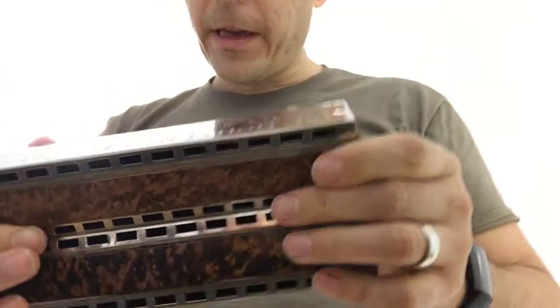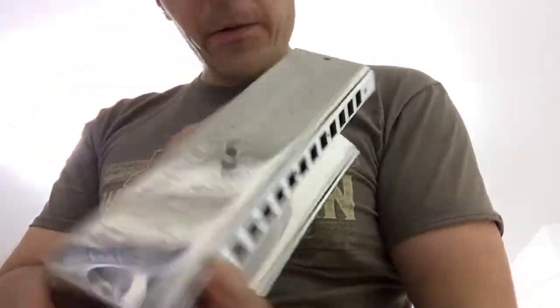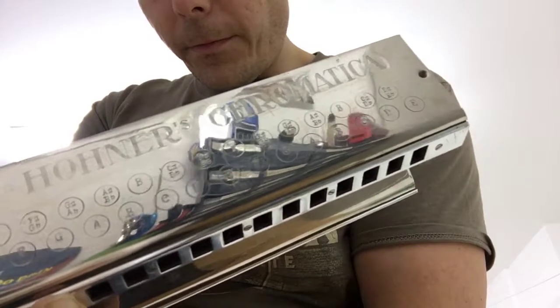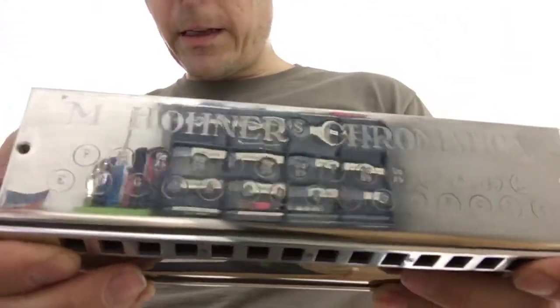Unfortunately this one does not come with a case — they normally do, but this one didn't. It will be wrapped securely in bubble wrap. And yeah, that's it — that's the harmonica. Take a look, and thanks for watching.